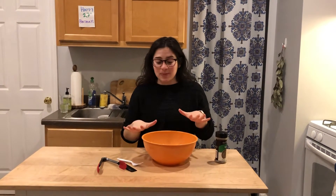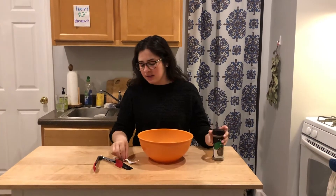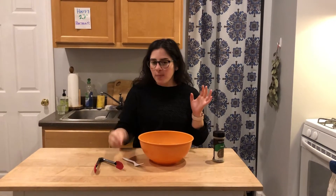What you're going to need to do this experiment is a bowl of water, basil, a fork, a comb, and I'm using these tongs.